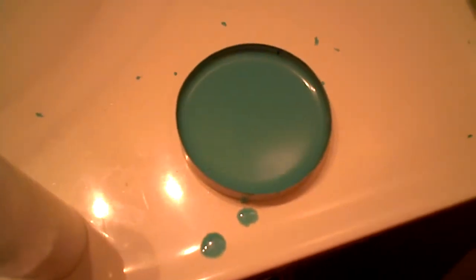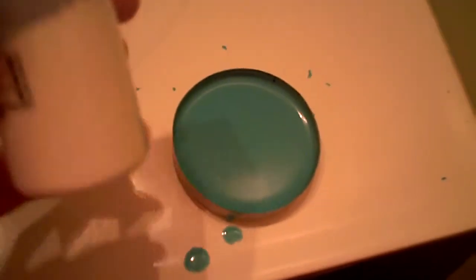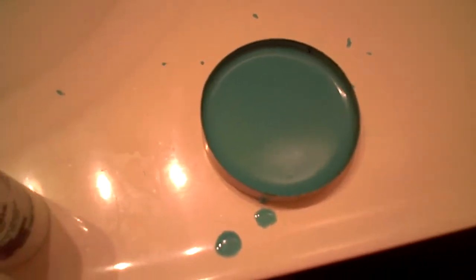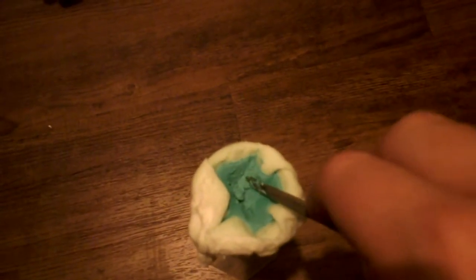After we have added all the sodium bicarbonate, we are left with a pale blue precipitate of copper carbonate. I will filter this off, and I'm left with this pale blue precipitate in my filtering thing.